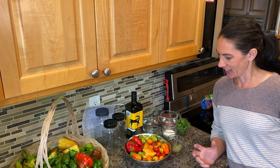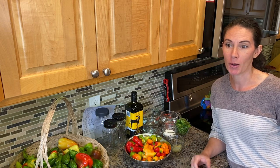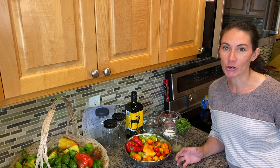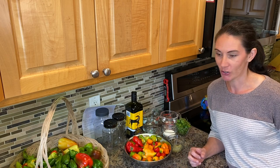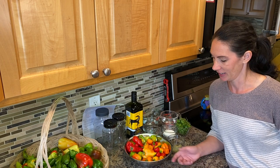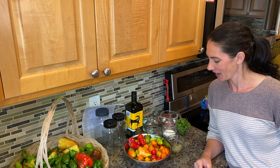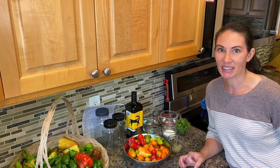Hi there, Prairie Plant Girl here. Today I am making a delicious recipe for marinated peppers. As many of you who follow my channel know, I've had just a fantastic year of growing peppers this year, and so that's left me looking for lots of wonderful ways to use them and enjoy them now that the harvest is done and I have many peppers still left to consume. So I was digging around and I found this great recipe for marinated mini peppers, and I'm really excited to try it.